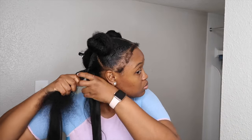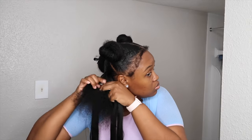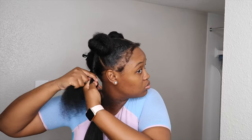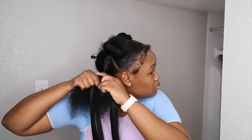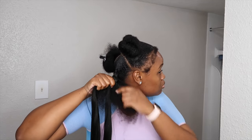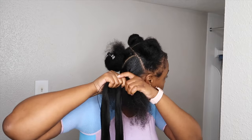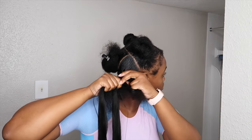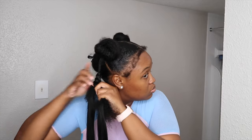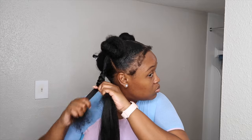Now I am at the braiding part. I'm just separating the hair into three sections, trying to make them as even as possible, and now I'm going to begin braiding. I did braid this part quite tight because my hair is very puffy and kinky, so I needed to make sure the hair was in there. I braided as tight as I could just so that everything could blend and look really nice and seamless.